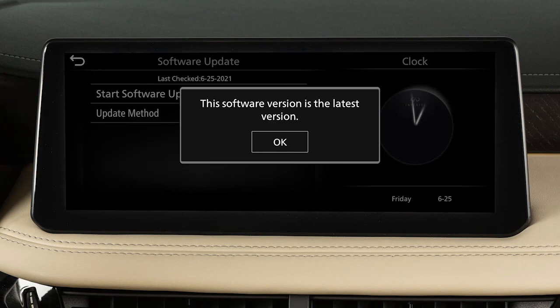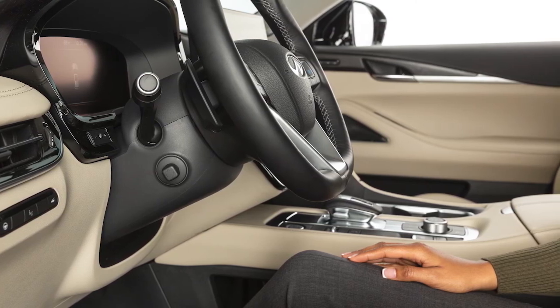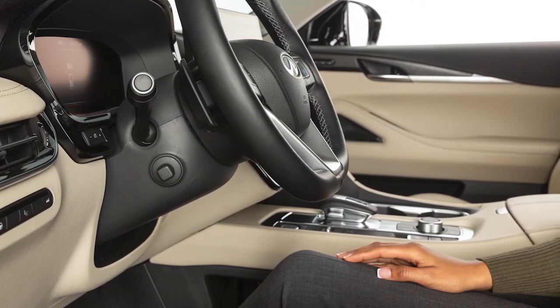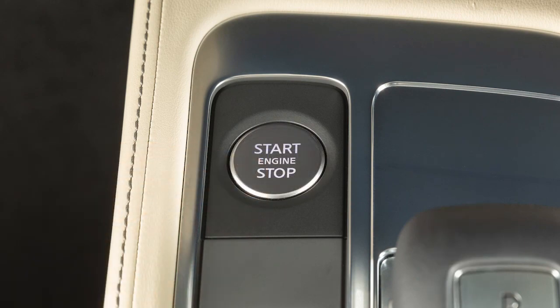After the update process is complete, a message will indicate that you need to restart your vehicle to complete the update process. After turning your vehicle off, wait 20 minutes before restarting to reboot the system.